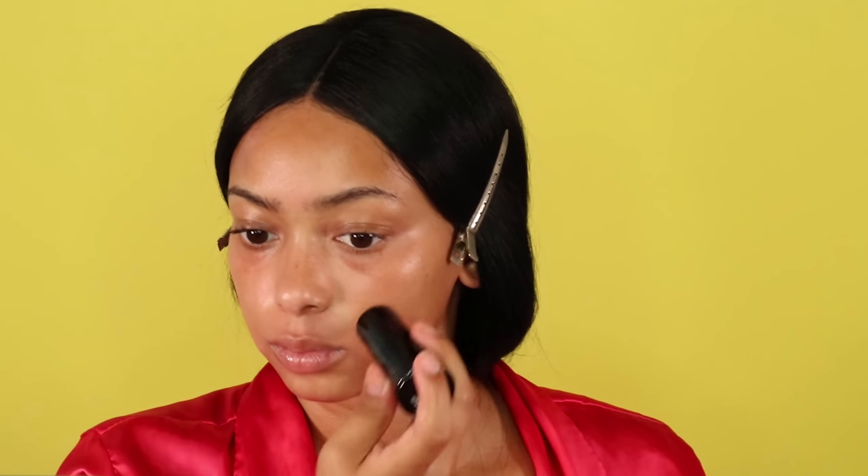I'm blending it all out with my little tiny beauty blender. Color correcting is really important for me because you can't see any of the dark spots or dark circles when you put on the rest of the face — the concealer and everything. Color correcting is super important for a full coverage foundation routine.